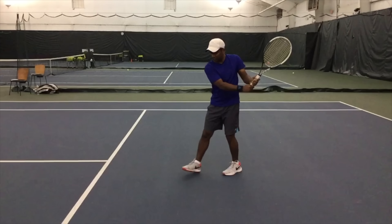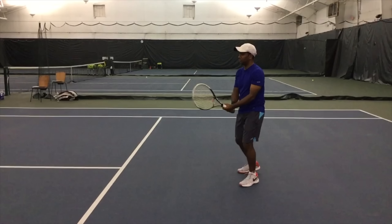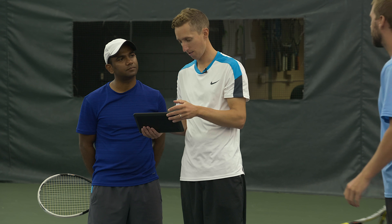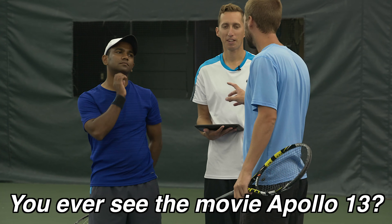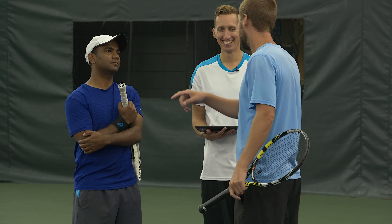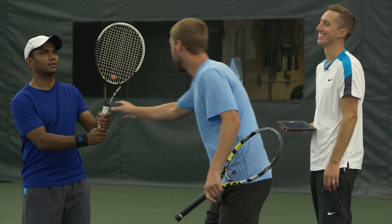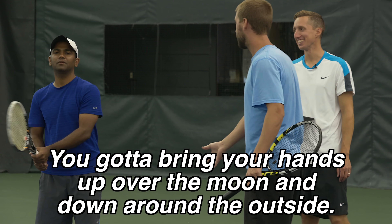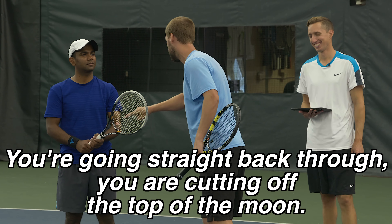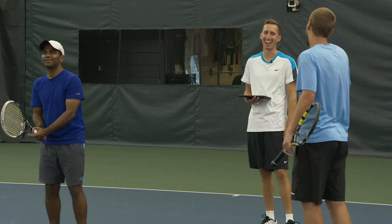What we'd like to be different is have the first move with the hands be to come up slightly instead of down slightly — or actually, you're kind of coming straight back. You ever seen the movie Apollo 13, when they had to use the gravitational pull around the moon to slingshot themselves back towards the earth? What your hands are doing is your hands are cutting through the moon. You've got to bring your hands up over the moon and down around the side — go up over the moon. You're going straight back through; you're like cutting off the top half of the moon. You've got to go up around the moon and then down. That was about the best analogy I've ever heard on a tennis court.